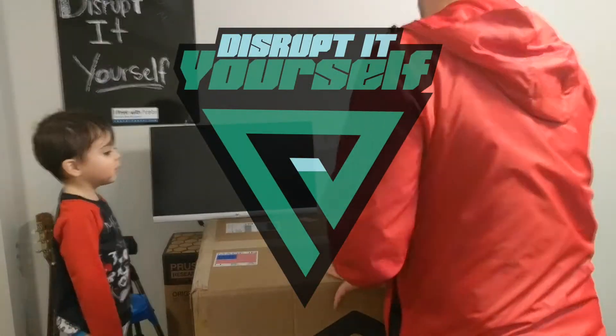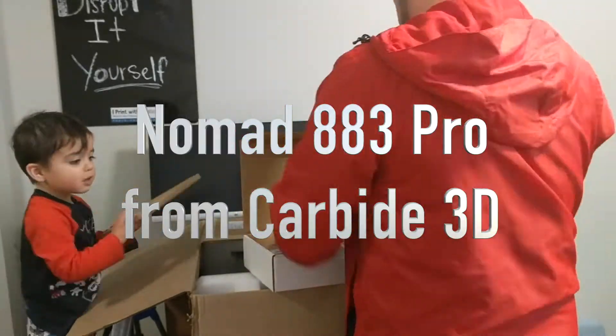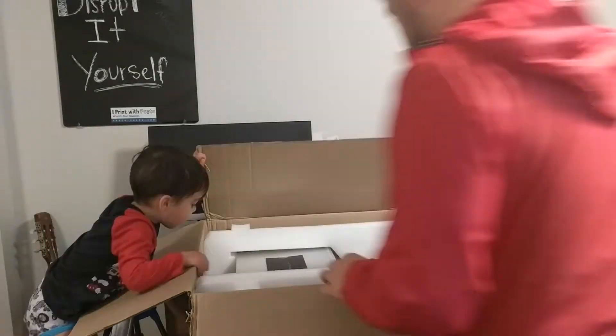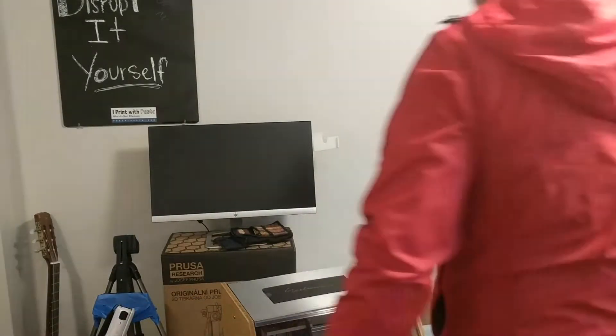Hey there everybody, this is Andrew with Disrupt It Yourself, and today I just wanted to show you a quick video and go over my experience with the Nomad 883 Pro from Carbide 3D. You'll see me unboxing it here with my little helper, the Junior Disruptor. This is a great machine and the out-of-box experience has been very impressive.